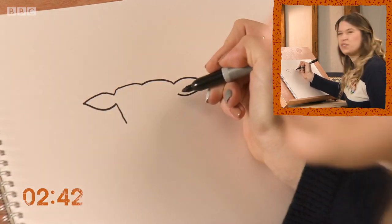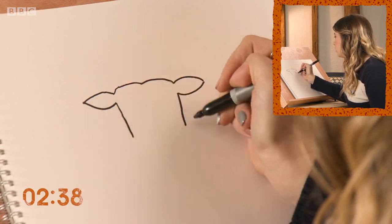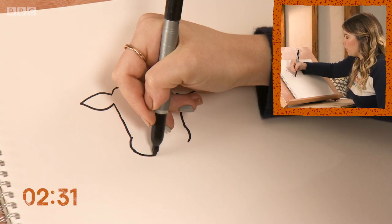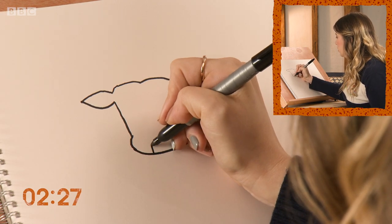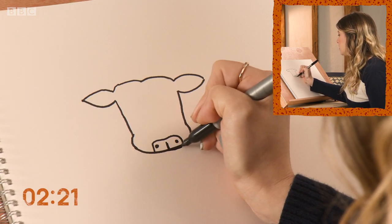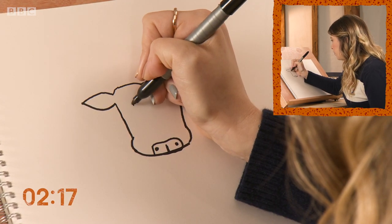They've got quite sort of square faces so just bring the shape down. Let's give them some cheeks. Let's bring it across, add a nose shape. One nostril, two nostrils.